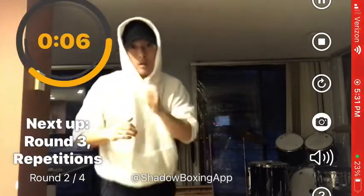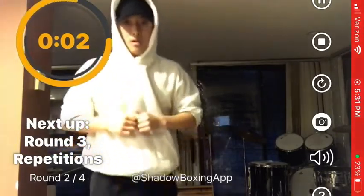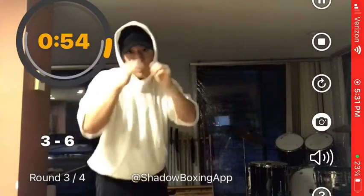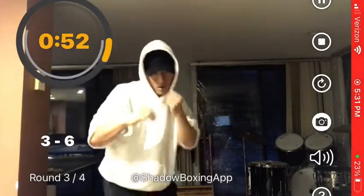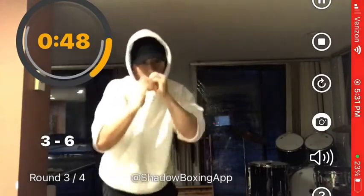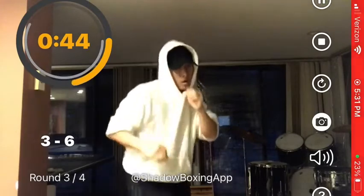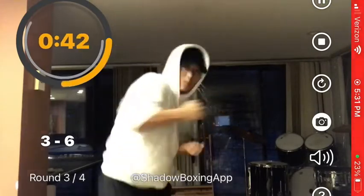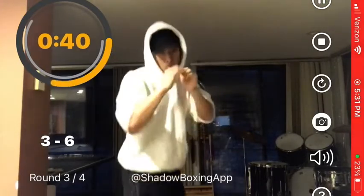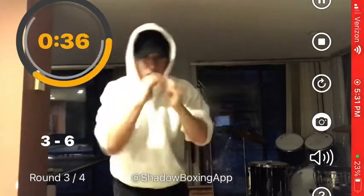Next up, round three — repetitions. Let's focus on this combo for the entire round: three six six six six six six. Six.